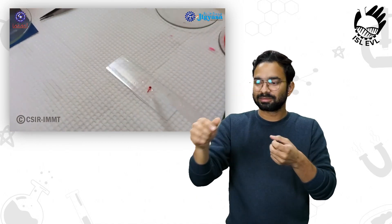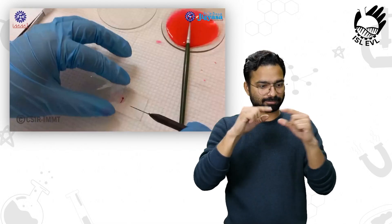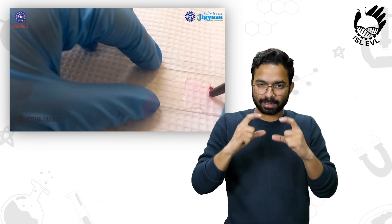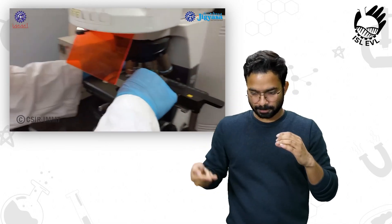We will mount the slide using one to two drops of glycerin. Then place the cover slip with the help of the needle so that there will be no bubbles, and press the cover slip gently with the needle.